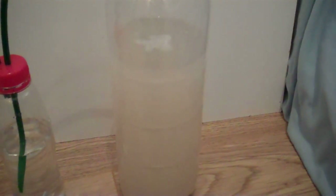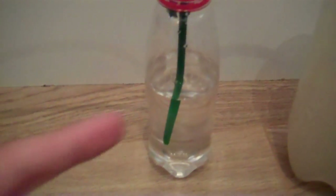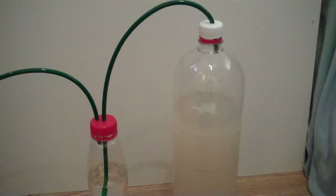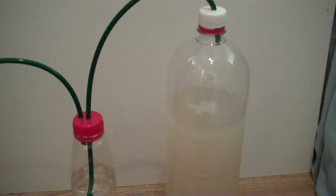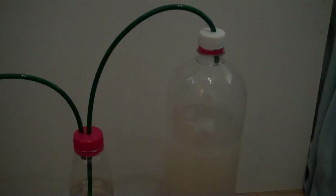I would suggest changing this solution every one to two weeks, or else it starts to produce a lot of alcohol that the water bottle can't really handle. I'd also suggest changing the water in the safety bottle every week as well. If you liked this video and it helped you, please leave a comment, like the video, and subscribe if you haven't already. Thanks for watching, bye.